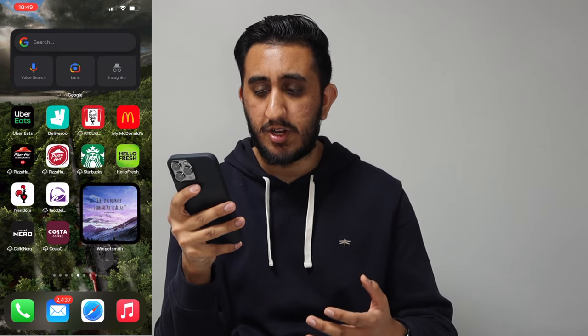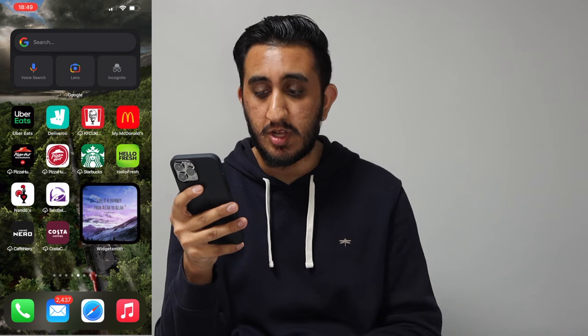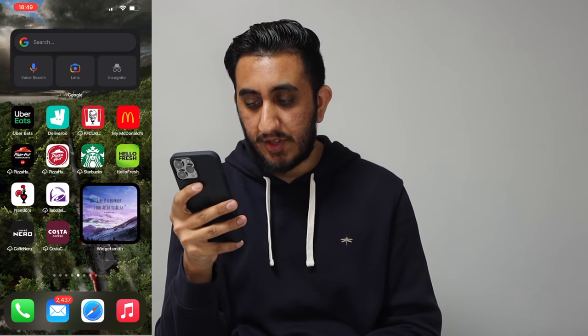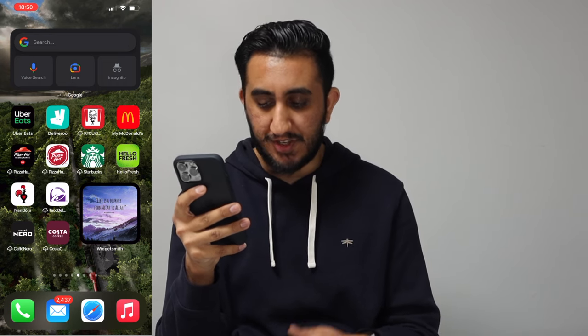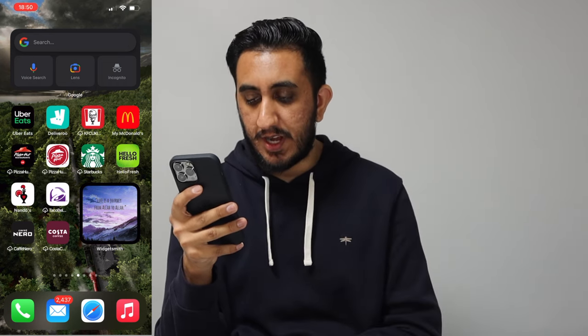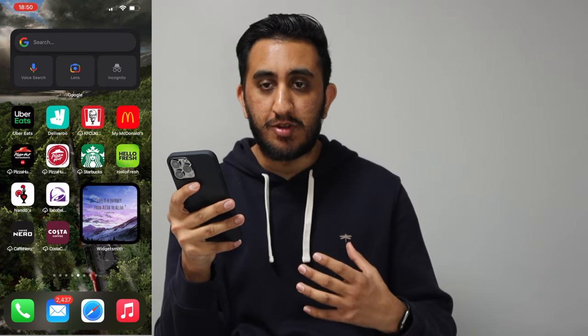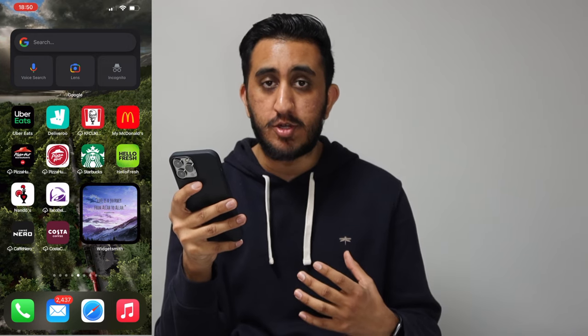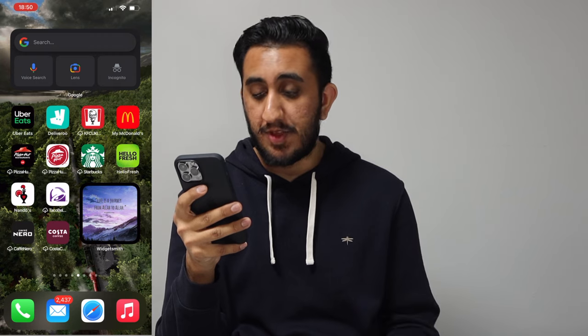Next page on top I have the Google widget — if I want to search something and don't have the app I can use this and it takes me to the Google page, which is pretty cool. Then Uber Eats, Deliveroo, KFC, McDonald's, Pizza Hut, Starbucks, HelloFresh, Nando's, Taco Bell, Caffè Nero, and Costa. I also have a quote on this page that says 'Life is a journey from Allah to Allah,' which reminds me that this world is temporary — and anyone else who uses my phone will know that too.